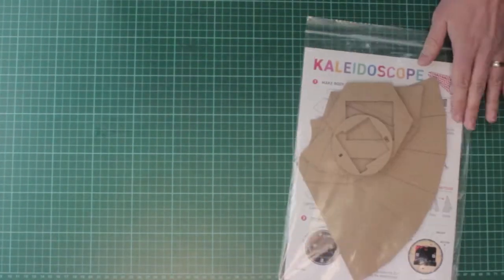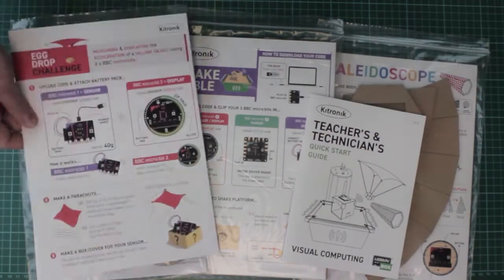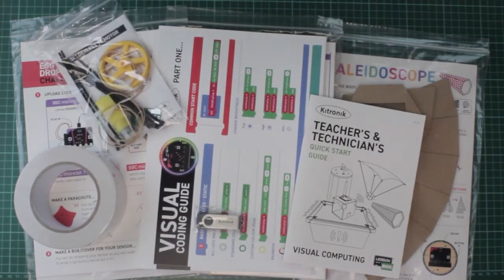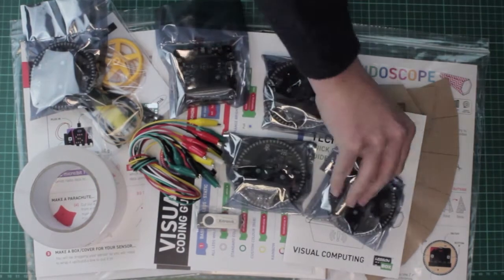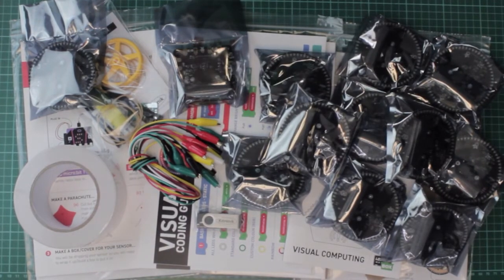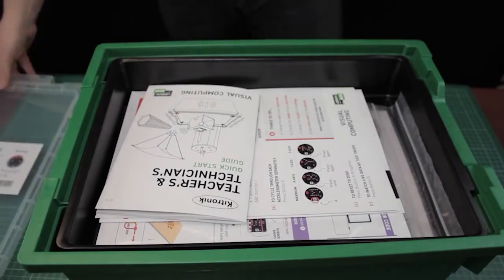Specification and exam board links are given for every subject, and the programming is all done through MakeCode, which is perfectly set up for dual coding. Of course, the box wouldn't be complete without the electronics. All the hardware required for the lessons is included, apart from the micro:bits. There are 10 sets for the pupils and an extra one as an example set for the teacher. Everything comes in one of these robust Gratnells trays, so all the kit can be safely and easily packed away at the end of a session, ready to be used the next time.